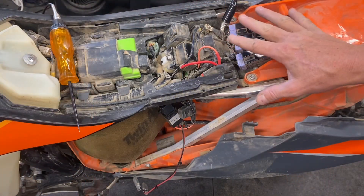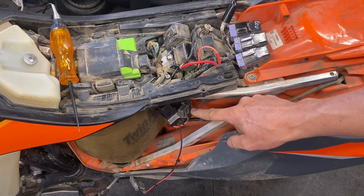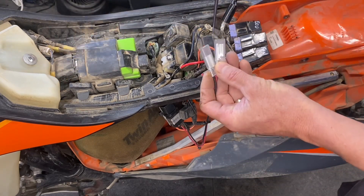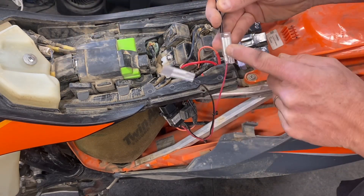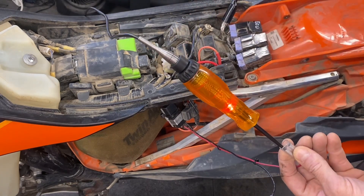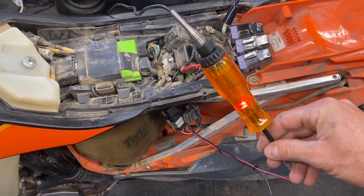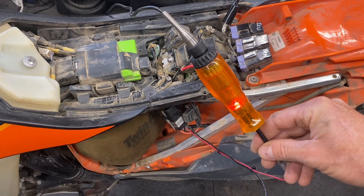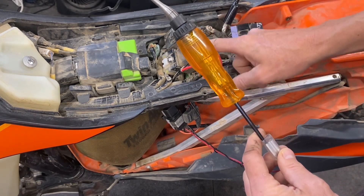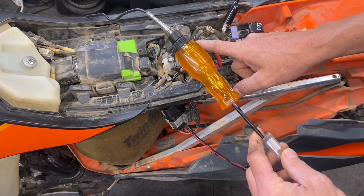Depending on which bike you have, what model, what year — put it wherever you think is best. Now that we've got it installed, let's do a check on it. I'm going to connect the test light here to the positive side — this is what will go to the positive leg of our accessories — and we'll start the bike. As soon as the bike goes off and the ECU run signal turns off, you hear the relay click and then it shuts down. Accessory power has been cut off.